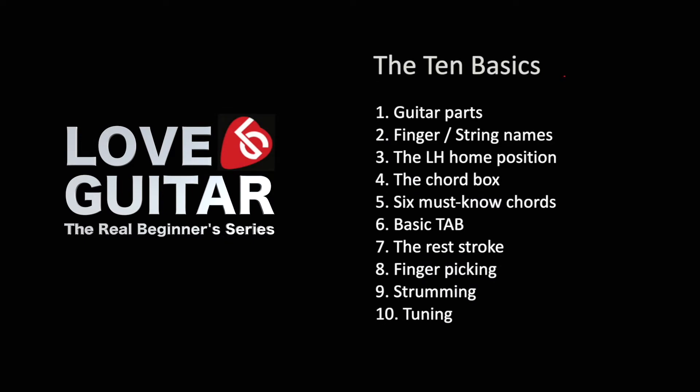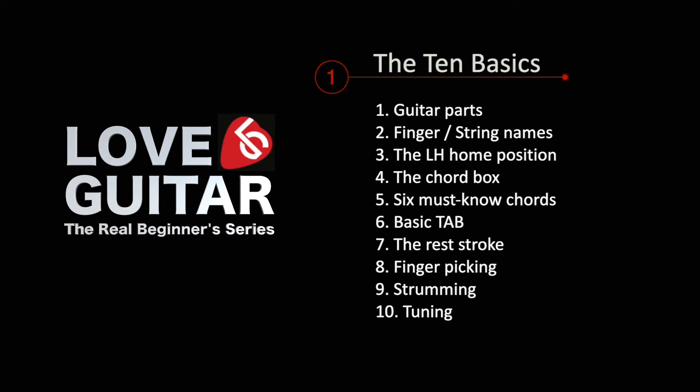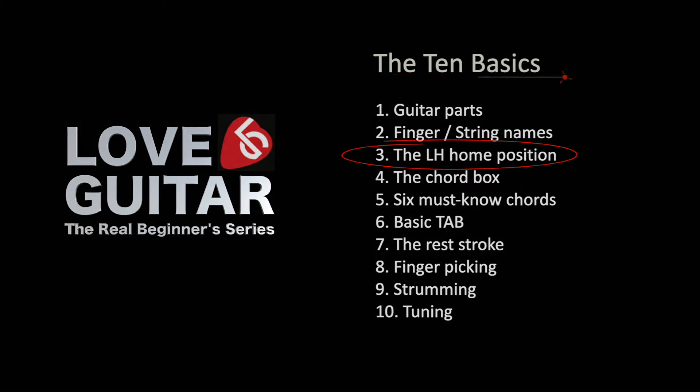And that's what we're going to look at with the left hand home position. Hi, my name is Andy Reid and I'm a guitar coach working out of the beautiful city of Winchester, UK. Today we are carrying on the Love Guitar Real Beginners series. There are 10 lessons in the basics course and we are now at lesson 3. Let's now take a look at the left hand home position.